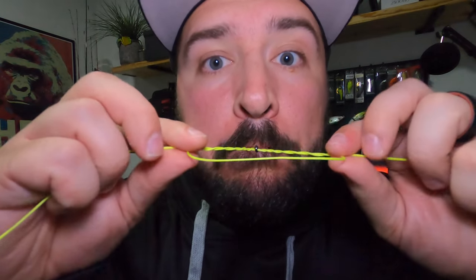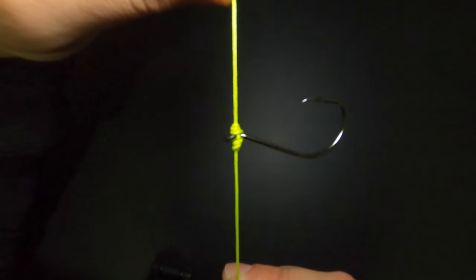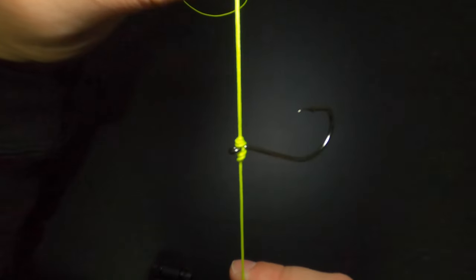Our wraps are now lubricated and we're leaving the table because this next step involves your mouth. This should probably go without saying, but never put the tip of a fishing hook in your mouth — it will hurt. What you do want to do is put the bend of the hook in your mouth and then pull on the main line and the tag end simultaneously in opposite directions to cinch the knot down, just like that.